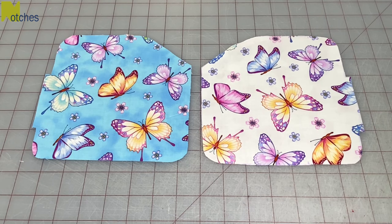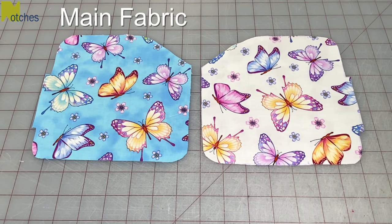With the pattern right side up, cut one out of your main fabric, and then with the pattern wrong side up, cut one out of your lining fabric.